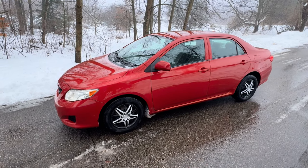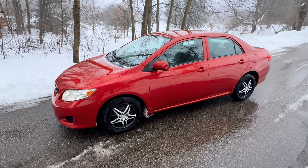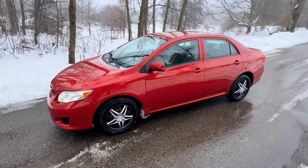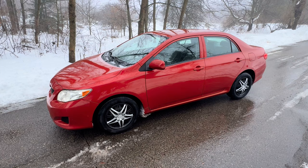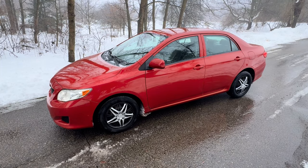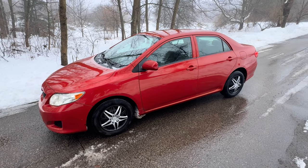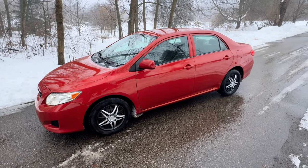Today we have a 2009 Toyota Corolla 1.8 motor, LE model, with 200,000 miles. It's been a great car, but they're starting to have some electrical issues with the way the engine runs. When they had it into a dealership, the dealership said the ECM is failing. So we're going to show you where that's located and options on how to repair it.